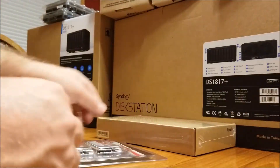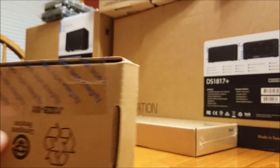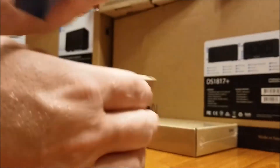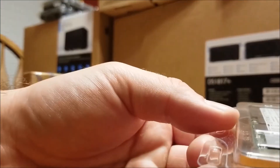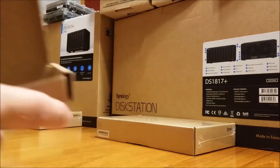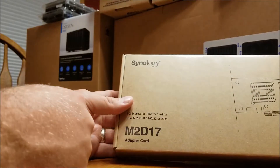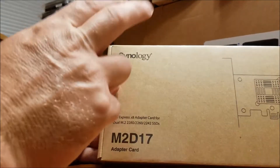Let's see about one of these caching cards here, see if they're any different. Looks to be a retail copy - maybe the other was open box. Okay, so this is the Synology caching card, PCIe express. It handles dual M.2 2280, 2260, and 2242 SSDs. I'm hoping this comes with the screws.